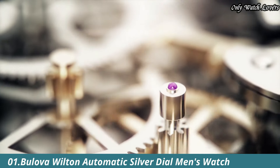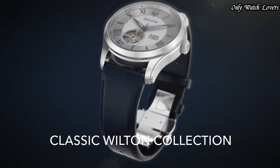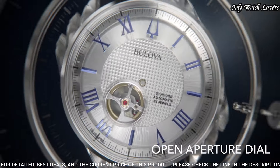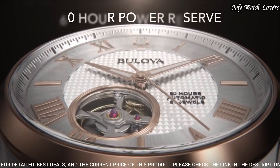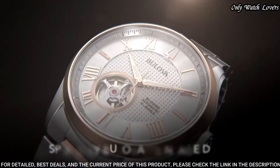Number 1. Bilova Wilton Automatic Silver Dial Watch. Stainless steel case with a stainless steel bracelet. Fixed stainless steel bezel. Silver dial with luminous gray hands and Roman numeral hour markers.